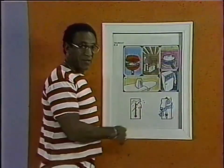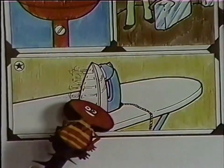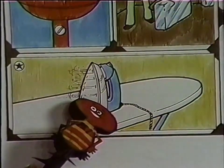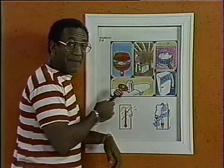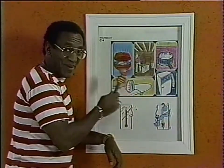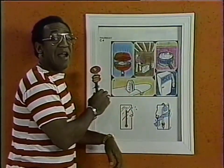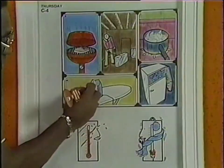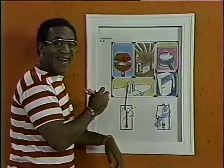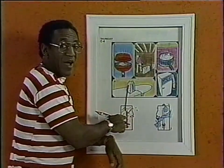Let's begin with the picture marked with the star. This is an iron — it's what you use to iron clothes with. Steam is coming out of the iron. Now, is it cold or is it hot? Hot! You knew that one. So we'll take out Mortimer Ichabod marker and draw a line from the iron to the thermometer. We know that the iron is hot, so we turn it to the hot thermometer.